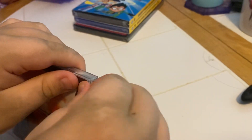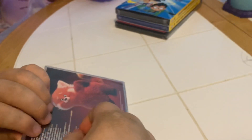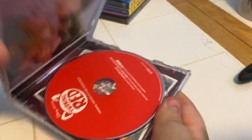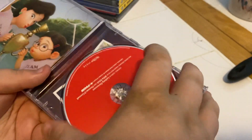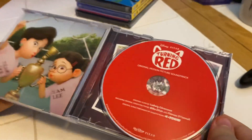Handsome boy. Wow, what's inside? Dad, look at that buddy! Hey, look at the artwork over there — and we have a bright red CD. Beautiful!